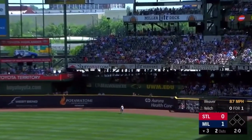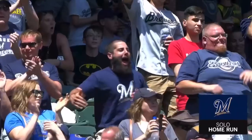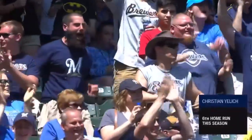Yelich sends one deep to right — that's got a chance. It is gone. Tip your cap to Frank Howard.